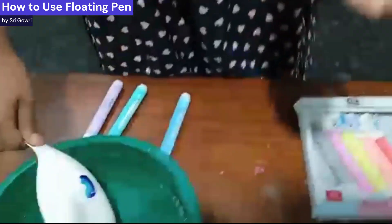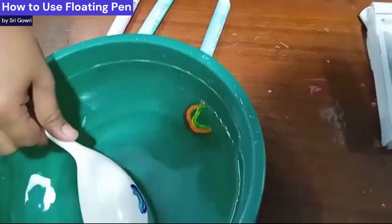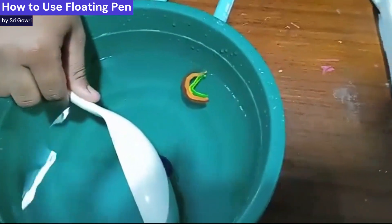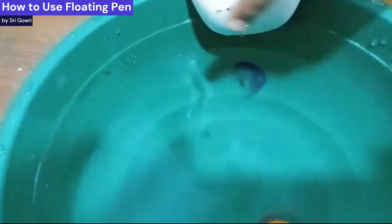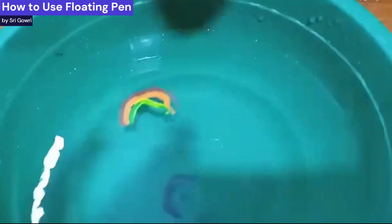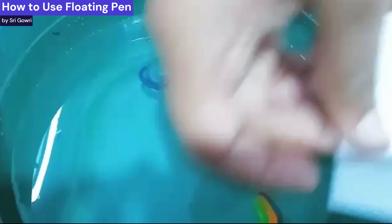What you do is just put it in water, just like that, and then let it float. It may take a few times. After that you can see the two pieces just floating around.